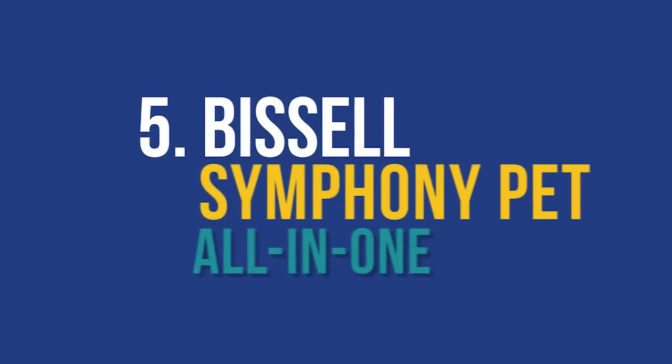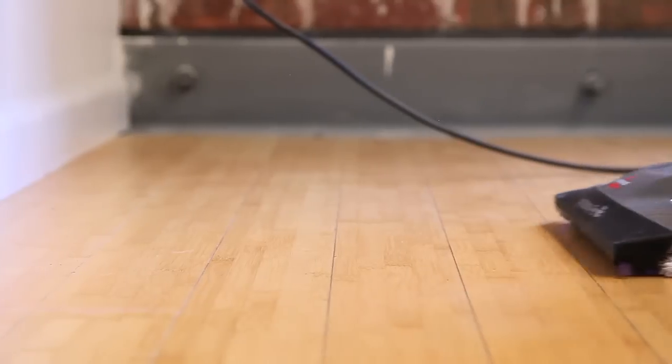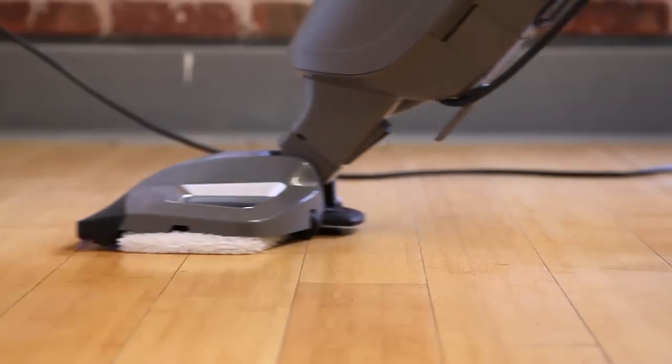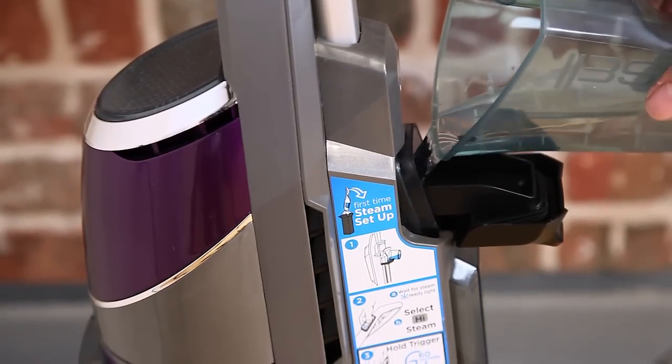The Bissell Symphony Pet All-In-One Vacuum and Steam Mop was clearly our top pet-friendly choice, which is worth mentioning. The fact that it can steam and vacuum hair at the same time is a huge advantage. It is up there in cost, similar to the Shark Professional Steam Pocket, but with digital controls, easy setup, and its vacuuming capabilities, it quickly justifies the investment.